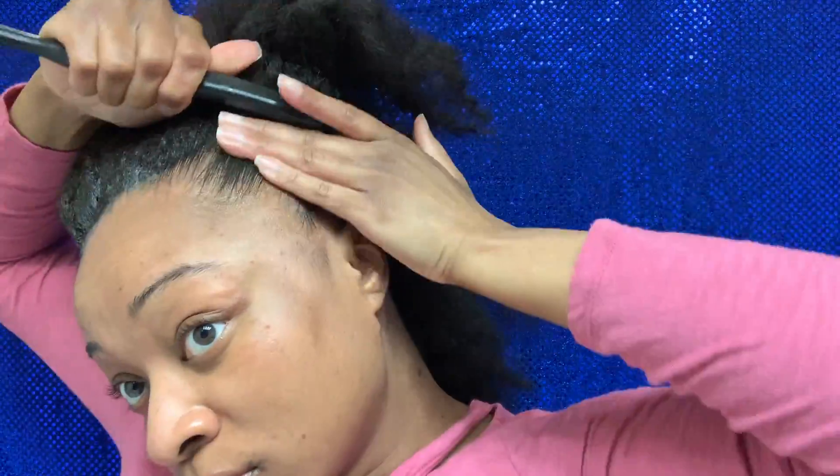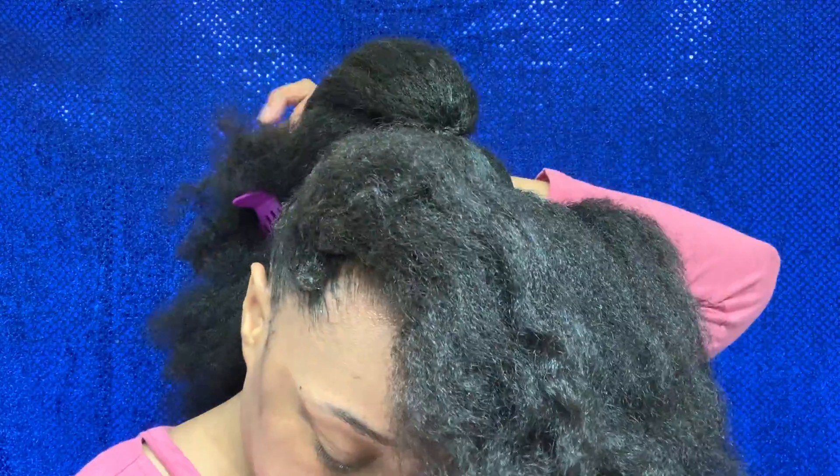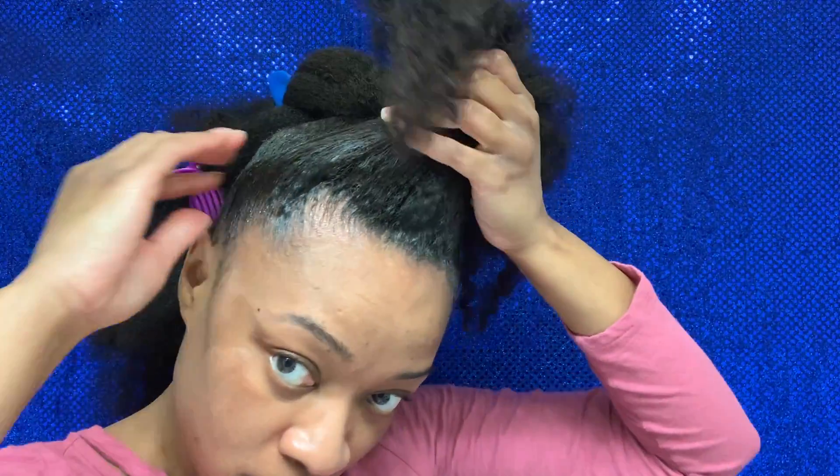I really realized I thought I was going to be able to style my little edges a little bit, but no — it was slicked back and it was going to stay slicked back. This stuff has got grip. I love the product, I just wasn't prepared for that.